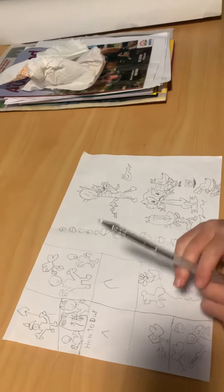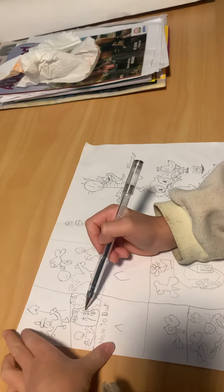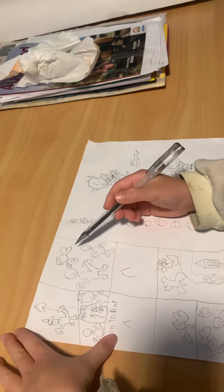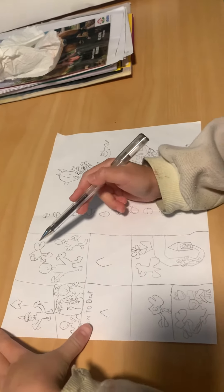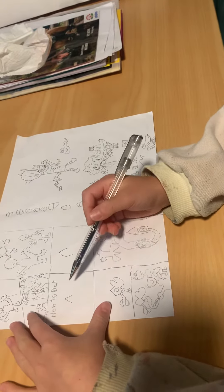This is a comic I made. This is a knight, and this is Flippy the fish, and this is a drawing.